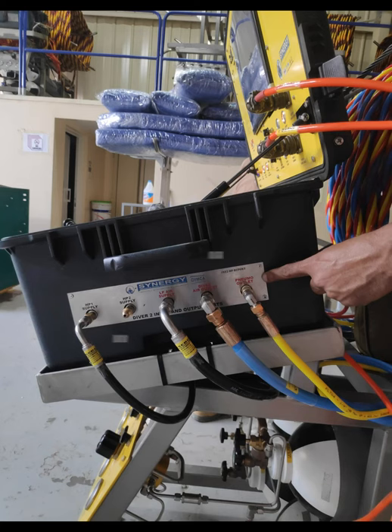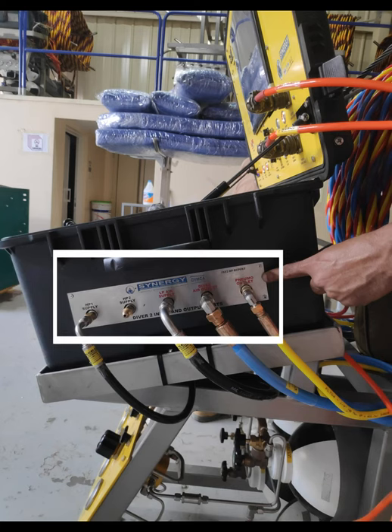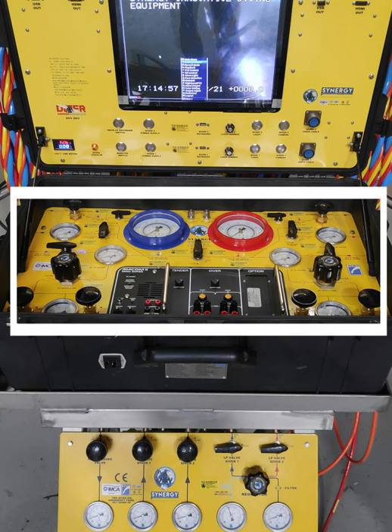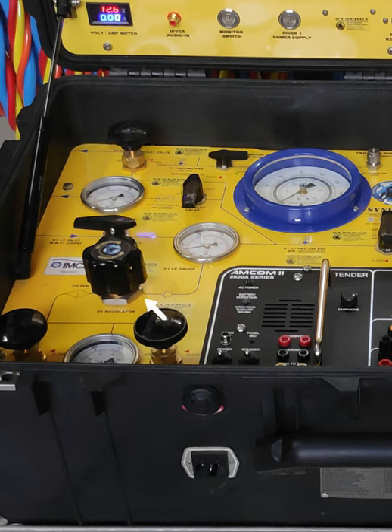We have an engraved edge plate stating which supply it is and where it is going. The panel fascia — the air fascia — is very simple, as we have a single line diagram following the flow of the air: HP One going to the regulator, then to the LP gauge, the incoming LP supply going to the pneumo gauge.